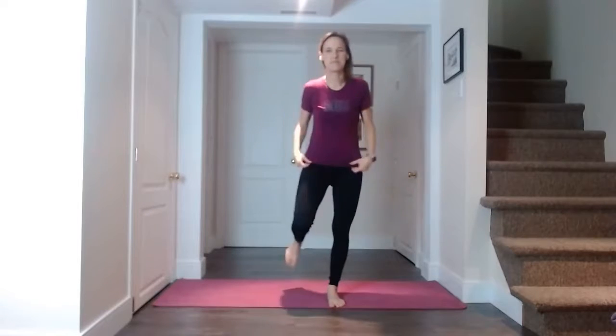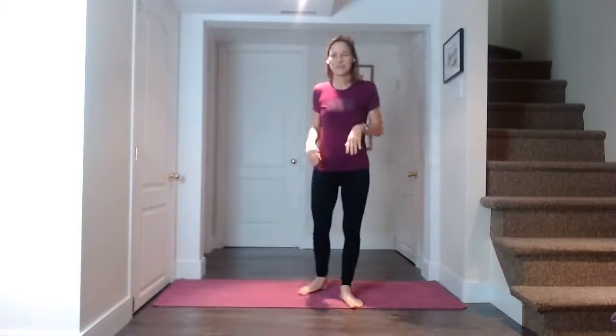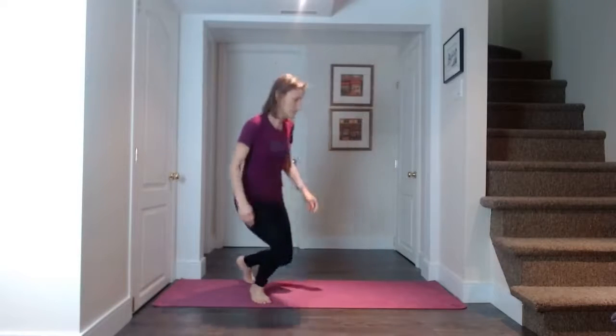Good morning. It's Saturday. I hope you've been able to wake up and join me this morning, and even if you can't, you can watch the video later. So we're going to get started with 40 seconds of plank.